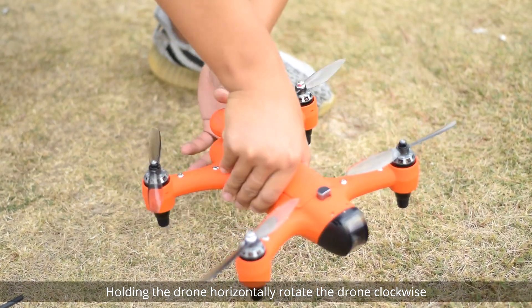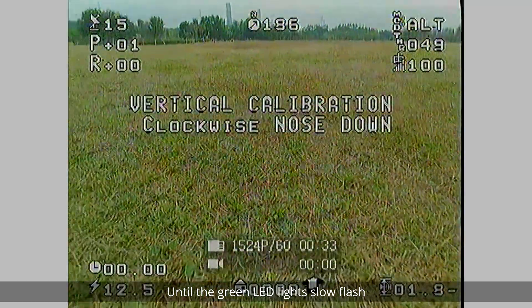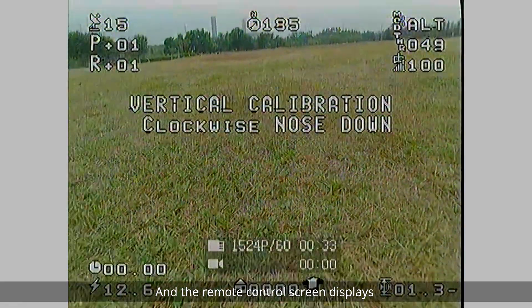Holding the drone horizontally, rotate the drone clockwise until the green LED lights slowly flash and the remote control screen displays 'Vertical Calibration.'